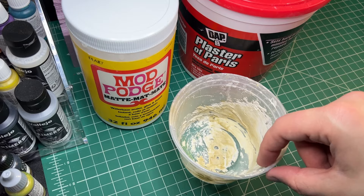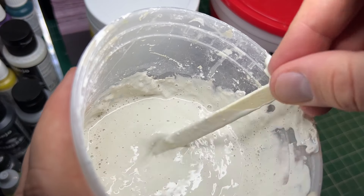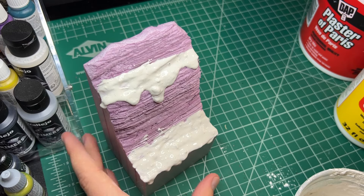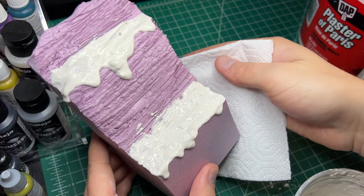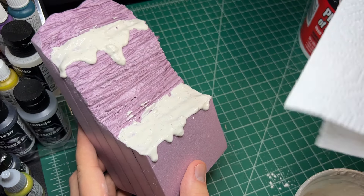Then I made a terrain paste out of mod podge, water, and plaster. This paste ended up being quite liquidy when I applied it, and it made quite the mess. I then covered the rest of the base off camera to save you all from having to watch me play with wet goo.